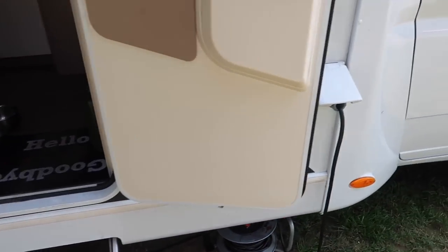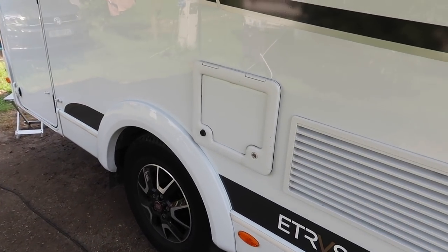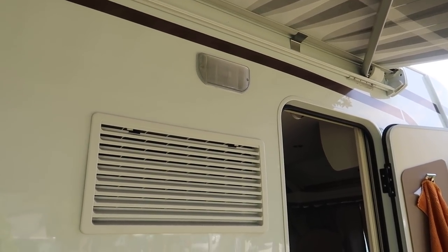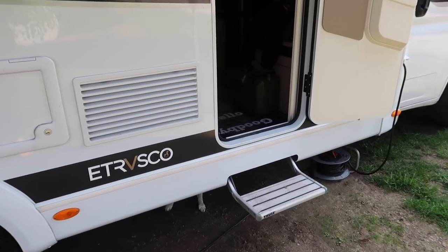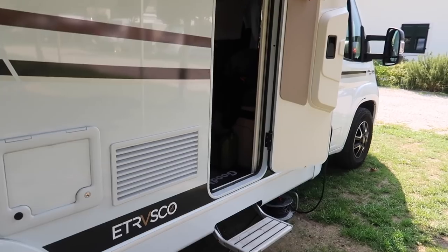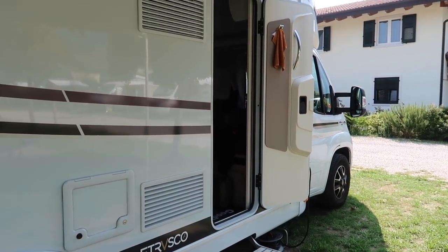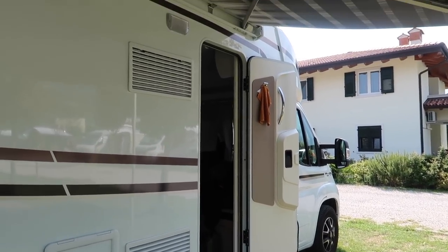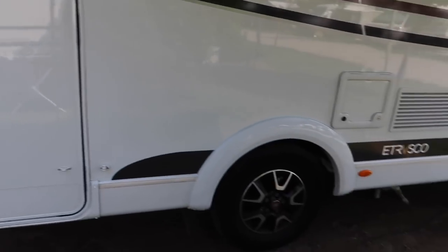Your electrical inlet is on the awning side of the motorhome — I'd personally prefer those on the non-awning side. Your toilet emptying point is also on the awning side. There is a standard-fit light so you can see getting in and out at night. UK models will also have the door on this side of the van, so if pulled over on the roadside this door will open into traffic — something to consider, especially if you have children or animals.